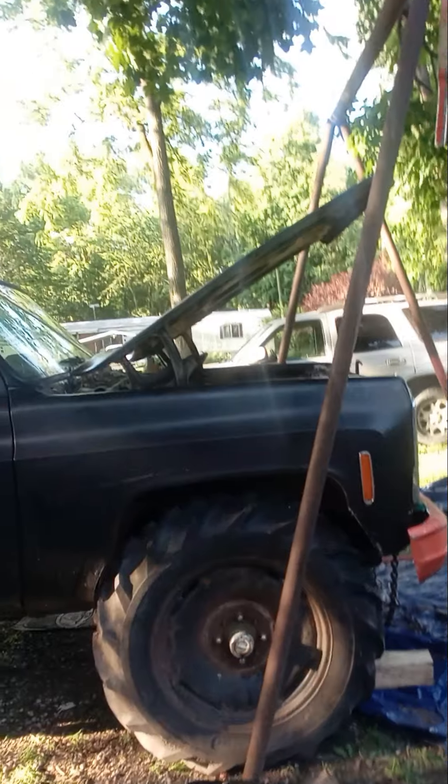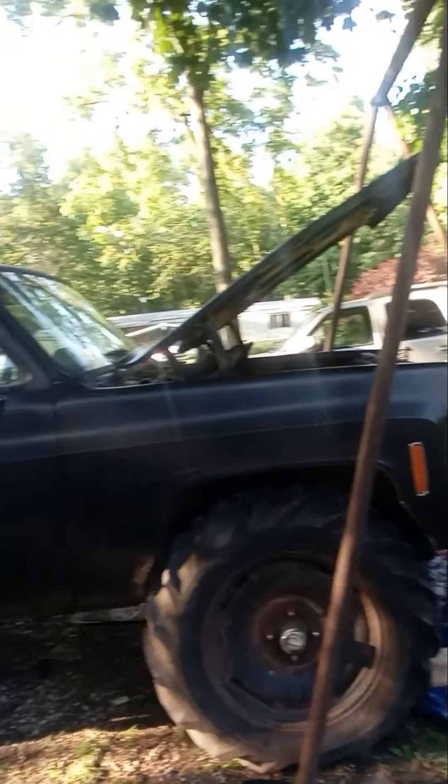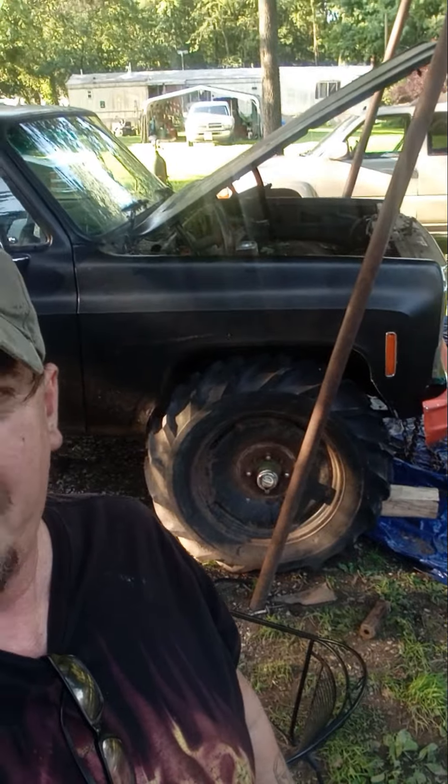We're putting everything underneath the short bed and that's what we're going to make our mud truck — or bull truck, whatever you want to call it — out of. It's got the front end in today hopefully, and this week we'll have the rear end in it. Then I gotta get my U-bolts so I can put a suspension lift under it.